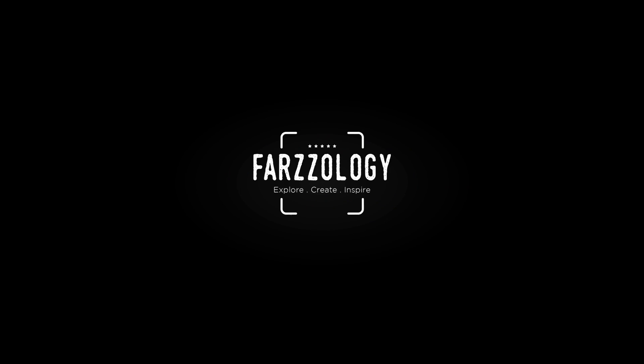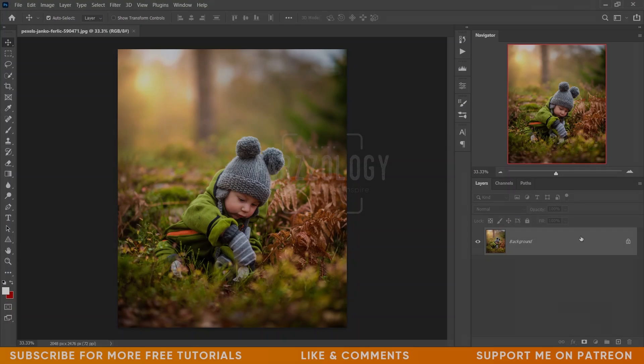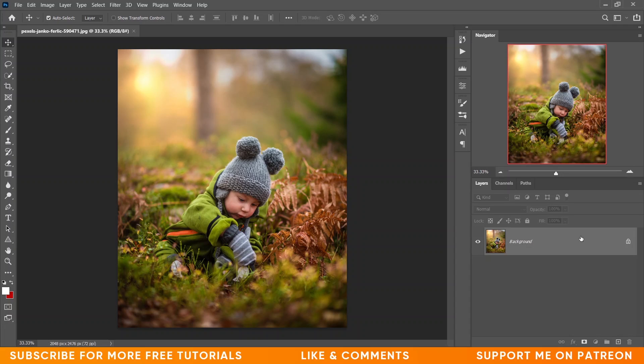I'm using Photoshop 2021 and Camera Raw version 13. If you are using an older version, there may be some differences in options, but don't worry — the basic options are the same. They renamed some options, like Split Toning is now Color Grading, but the basic things are the same. First, copy the layer by pressing Ctrl+J and then convert it to a Smart Object.